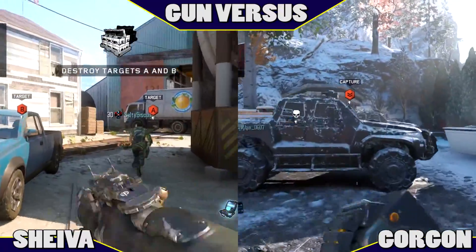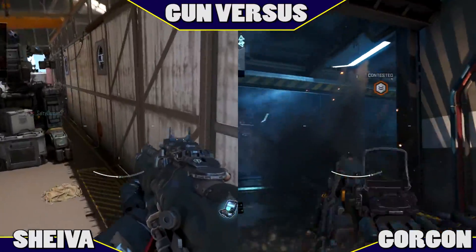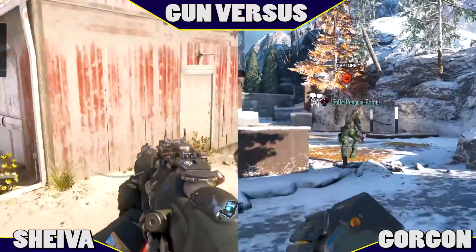Heyo YouTube! MusicMan1310 here and welcome to another episode of Guns Versus. This episode is going to be the Shiva Assault Rifle vs the Gorgon Light Machine Gun. A special note on both of them is that they both move like assault rifles, which is not surprising for the Shiva, but is unique for the Gorgon.